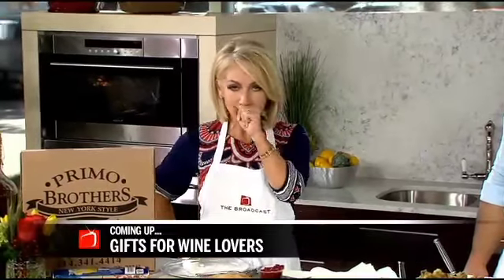We've got more tabletop and some great holiday gifts for the wine lovers in your life. Our friend Haley is going to share with you when we return. Stay with us.